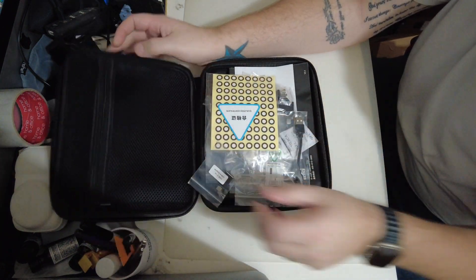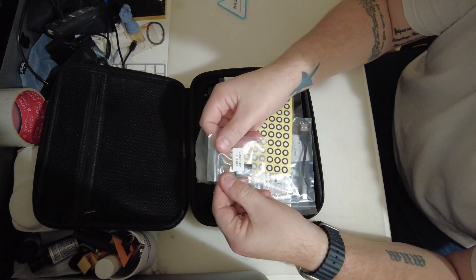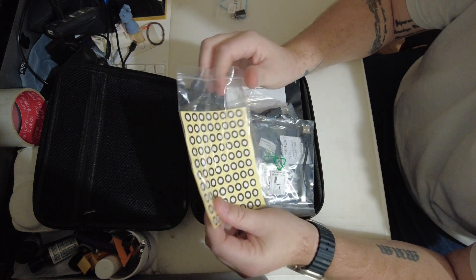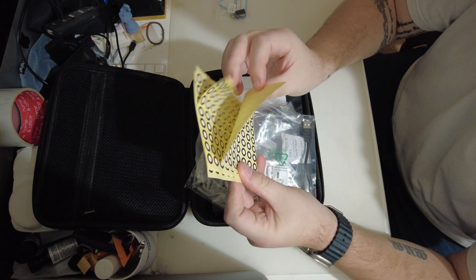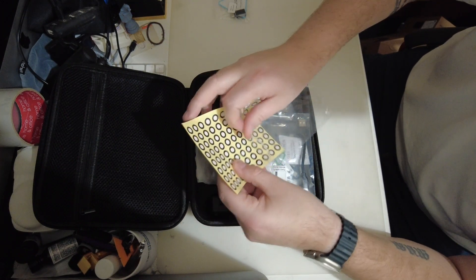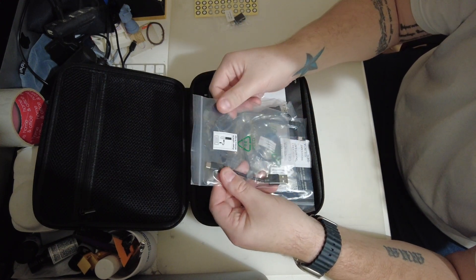That's everything from the top. We've got the quality certificate, we've got the USB-C to USB-A adapter, we've got some scanning dots - which I've never used with Creality scanners because I've never found the need to. They may come in handy if I have a large item I need to scan and just need a little bit extra to pick up all the detail.